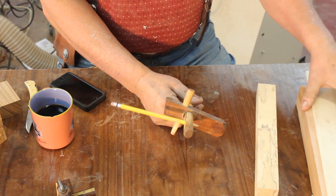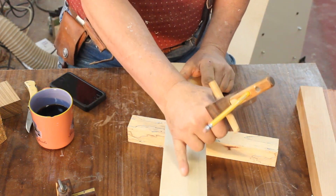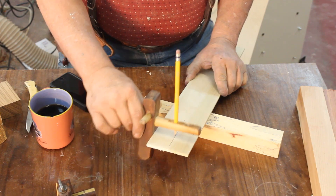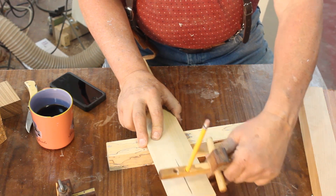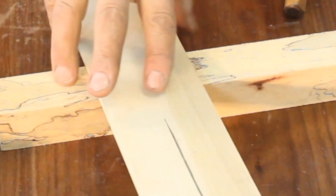Let's do a little bit of marking with this particular gauge. I want to find the center of this piece of wood right here, so I just mark right there, and I turn that around and mark from the other side. That particular dimension was right in the center of my piece of wood — so that's how that works.